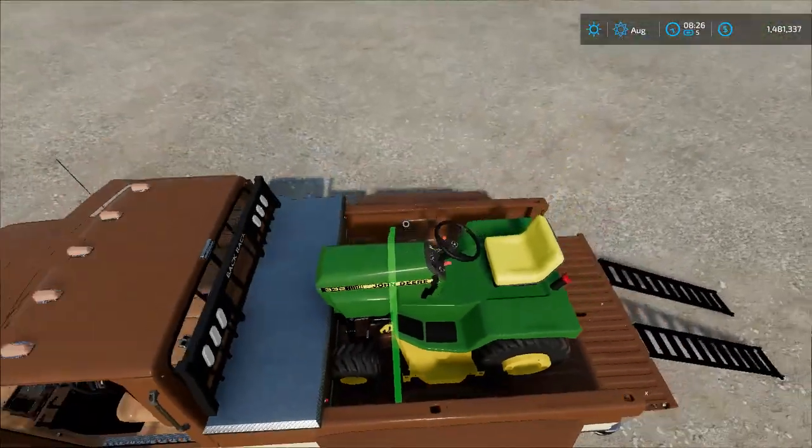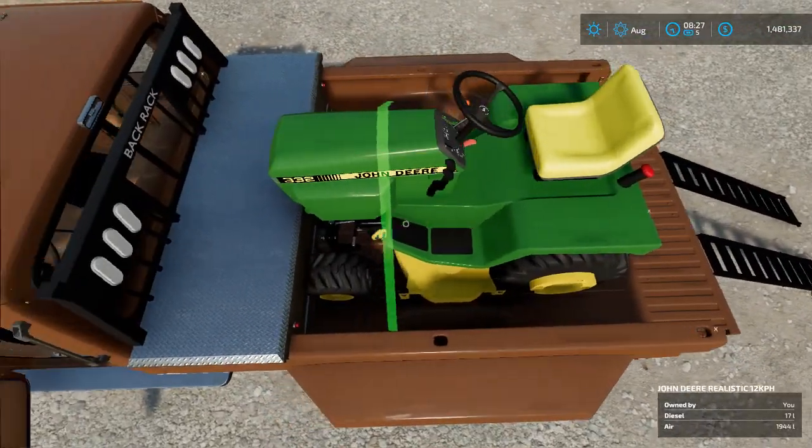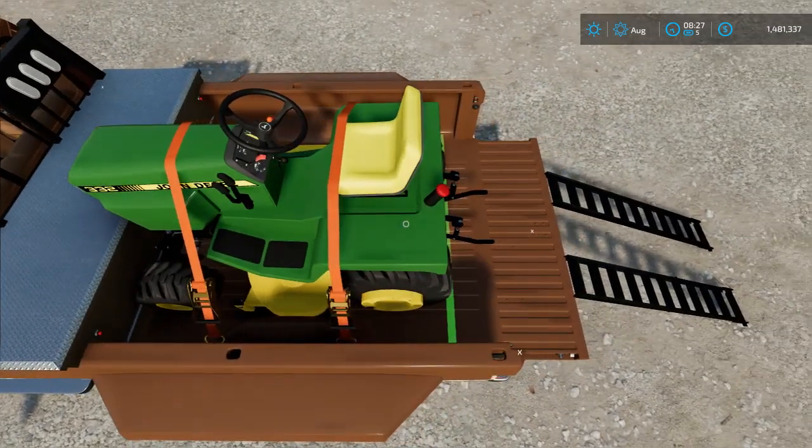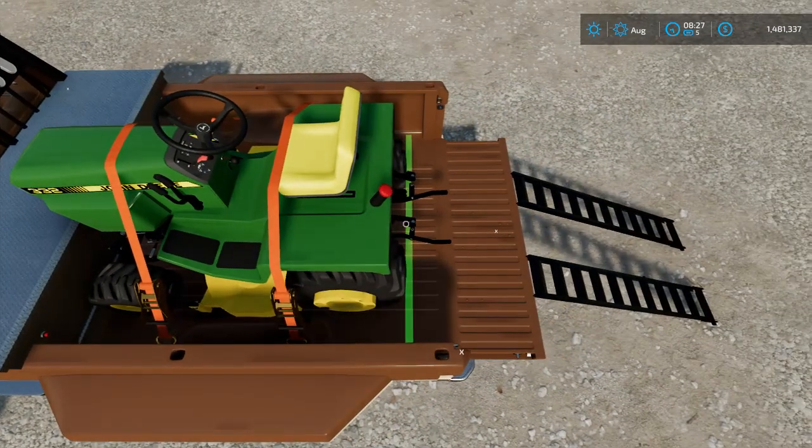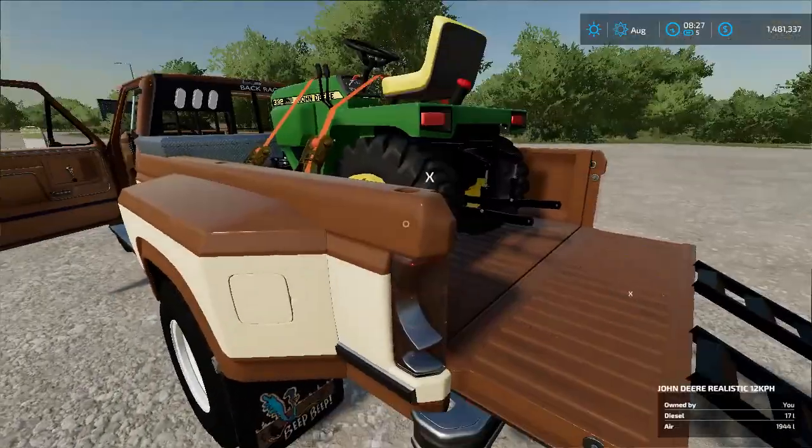Yes, I know there's a fifth wheel in this bed and that is probably not very smart, but yeah — then you just strap it down.